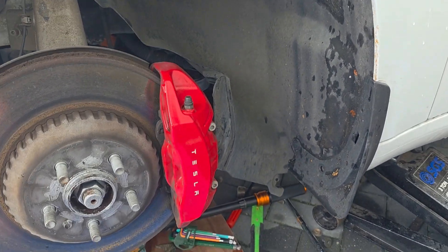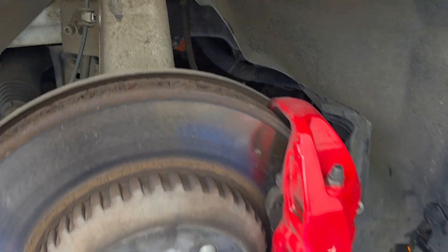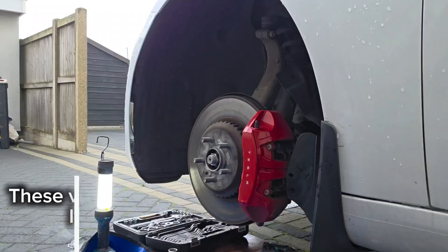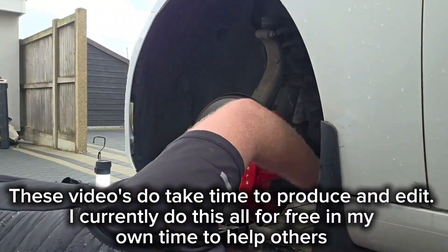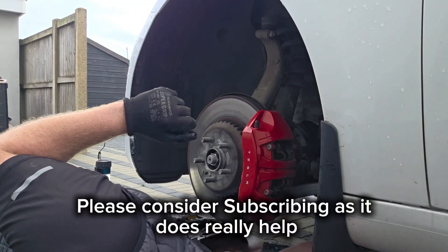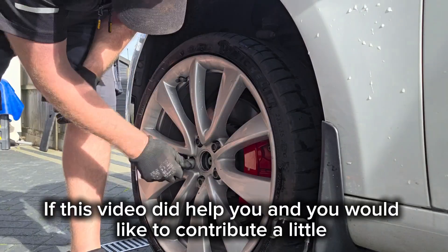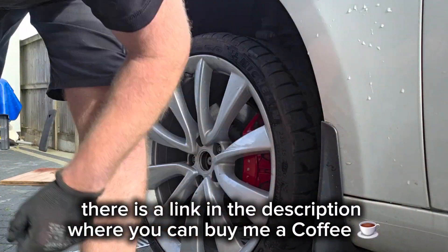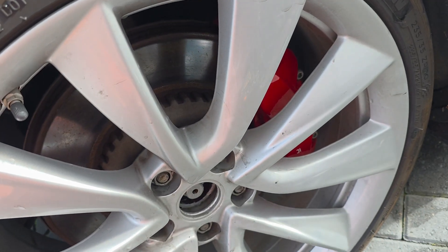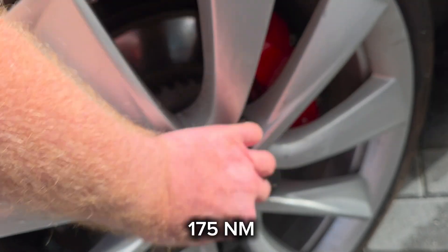I'm just going to get the wheel back on and get everything buttoned up. If I were to do another one of these I reckon I could get it done in about an hour to an hour and a half. Last but not least, wheel nuts are 175 Newton metres.